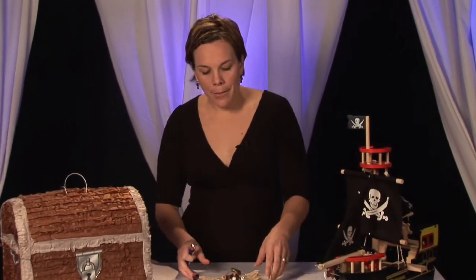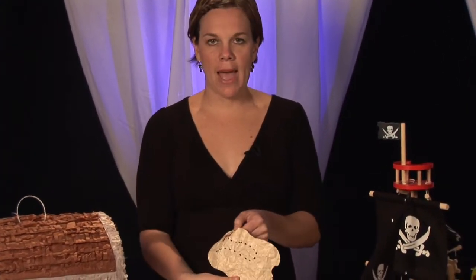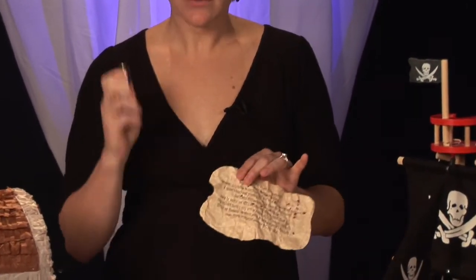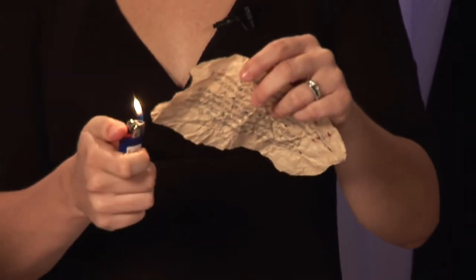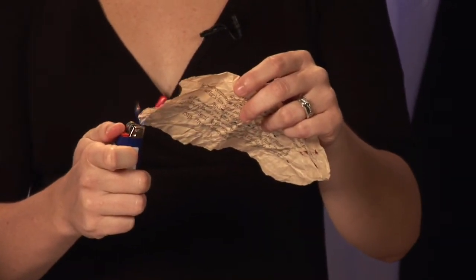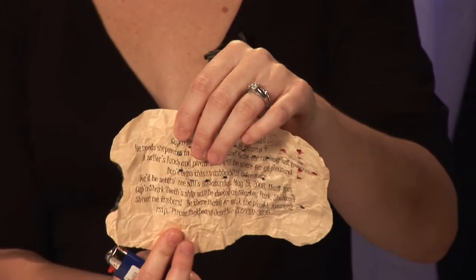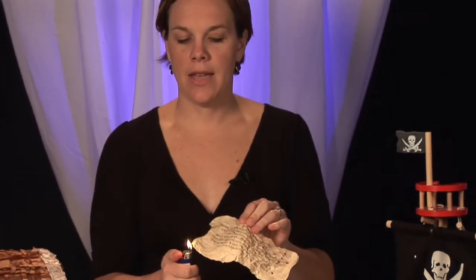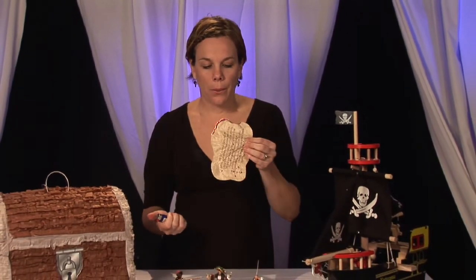Once you've crinkled it up and got your wording and treasure map on the invitation, you're going to want to use a lighter and burn the sides, as I'm doing here — go ahead and burn the edges then blow it out. You're making it look like an old treasure map that was found, so go nicely around the sides, blow it out, and it will turn into a great pirate invitation.